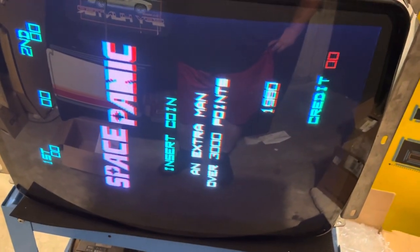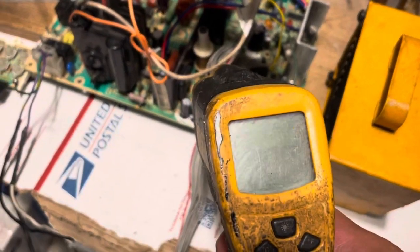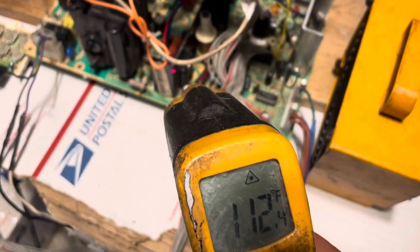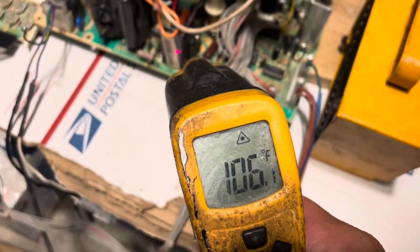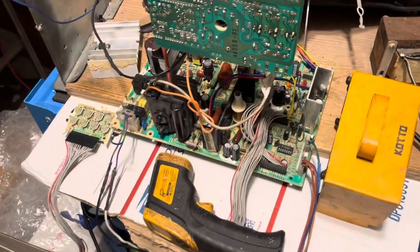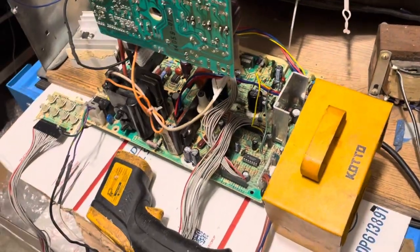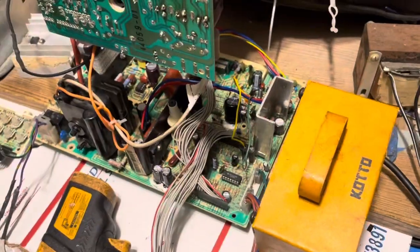It'll overheat the HLT and the HLT will fail. So I always recommend putting a fan blowing across the HLT to keep the temperature down. This guy on the heat sink is running at 108 with the fan on it — without the fan it'd be running about 160-170. The fan definitely helps and it helps the vertical IC heat sink stay cool too.